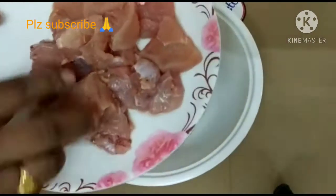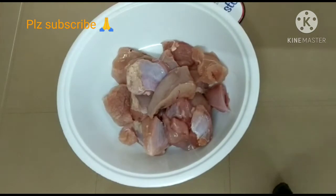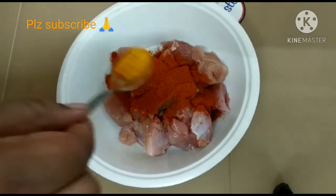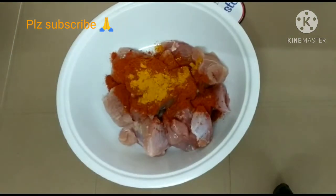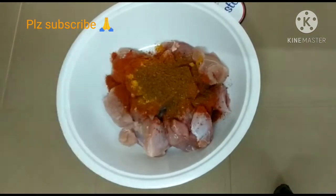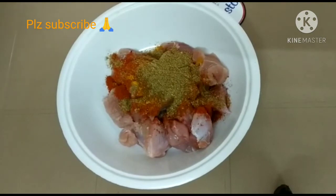First, let's mix the chicken in a bowl. I will mix the boneless chicken in a bowl. Add 1 tbsp red chili powder, 1 tbsp turmeric powder, 1 tbsp garam masala, and 1 tbsp coriander powder.